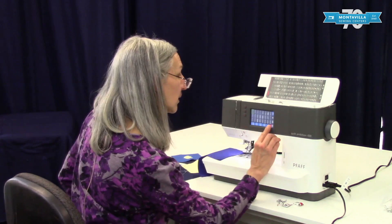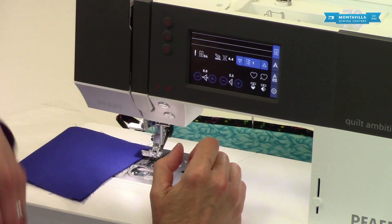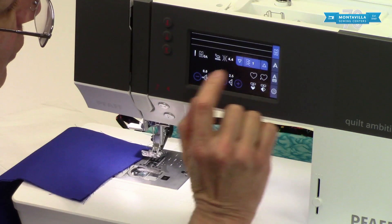When your machine wakes up — when you first turn it on — you're going to get straight stitches, so if you want to do straight stitches, there you go. To get into some of the other stitches shown up here on top, just press this right here. This shows we're in stitch number one — touch that and look at all the stitches right there.